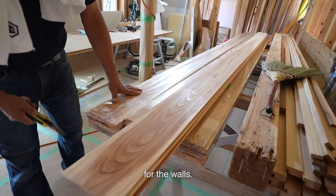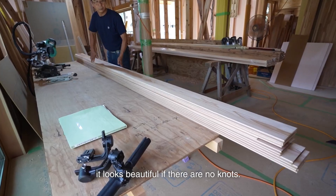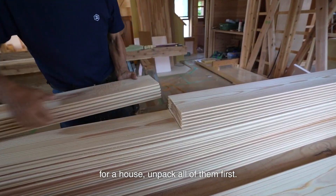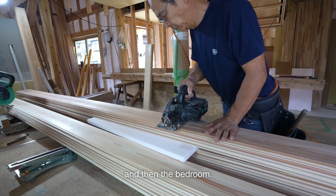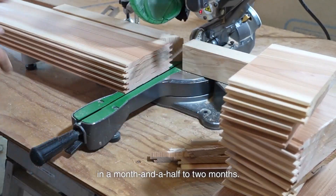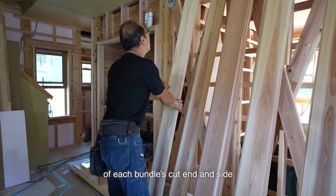Now I measure and cut the cedar boards for the walls. The wallboards will be installed vertically. I use 12mm boards with no knots — even cedar looks beautiful without knots. These cedar boards will also be used in the Japanese-style room as a bedroom ceiling. Ideally, when using 20 to 30 bundles for a house, you unpack all of them and choose the ones with the nicest colors for the Japanese-style room and bedroom, and use the less desirable ones for the closet. However, the boards will warp in a month and a half to two months, making extended storage difficult. So nowadays I check and anticipate the color inside each bundle before opening the package.